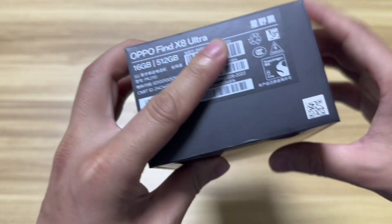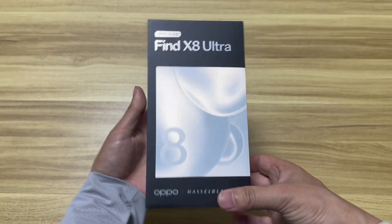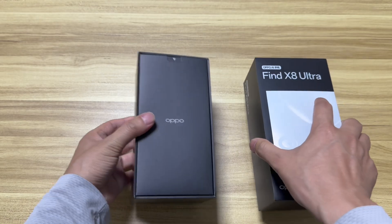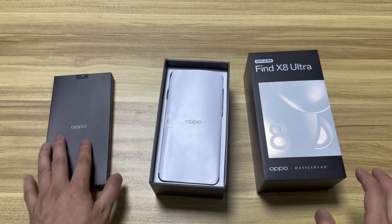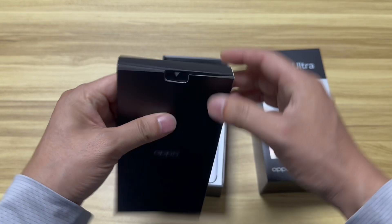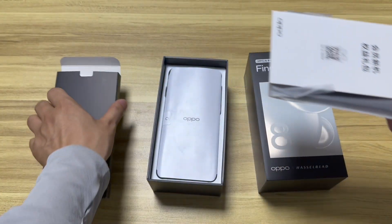We got the black edition with 16GB RAM plus 512GB ROM. I'll do a quick unboxing video, check the basic information and main features about the device. After we open the box, let's check it one by one — there's another small box package inside.